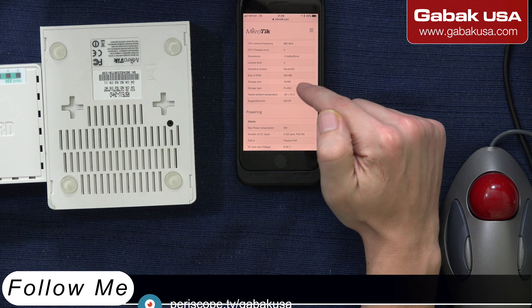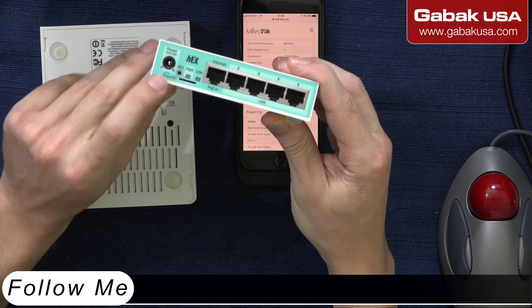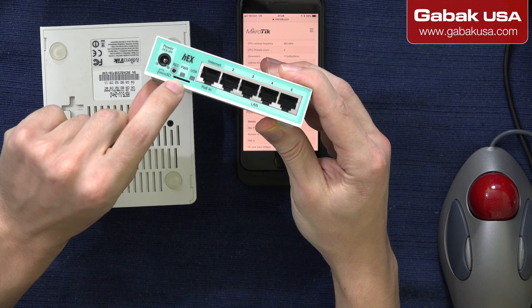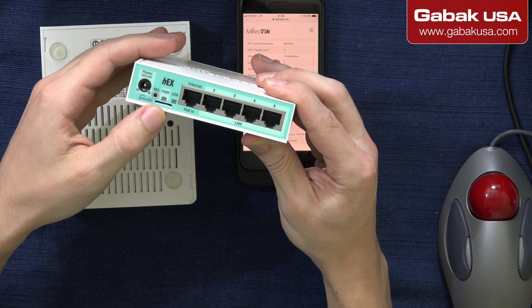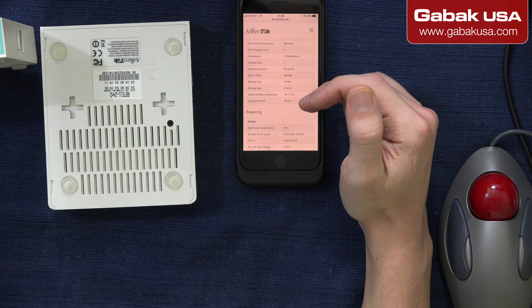It doesn't matter — it's not that much — but the good thing about this is here you have a microSD slot, so that way you can have more storage and you can save everything here if you want to.